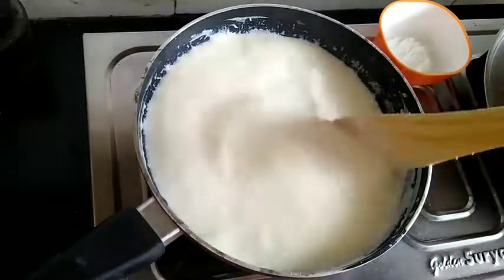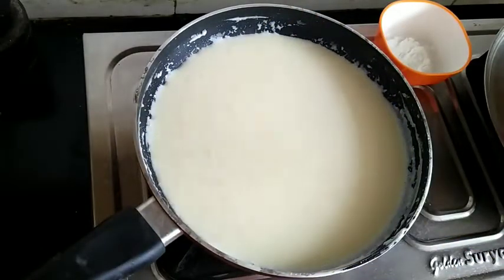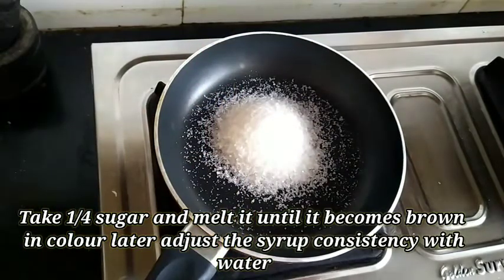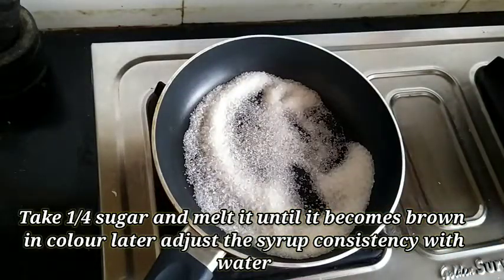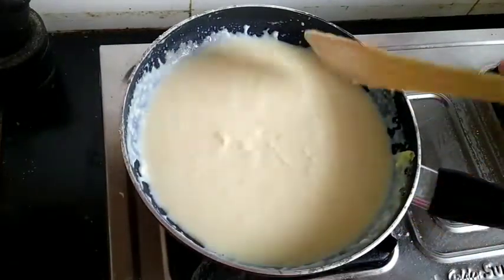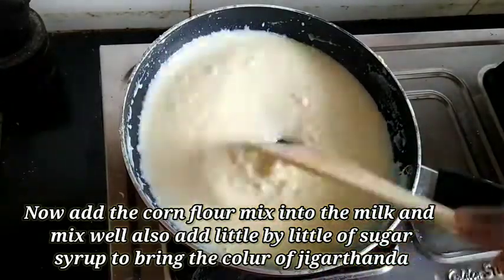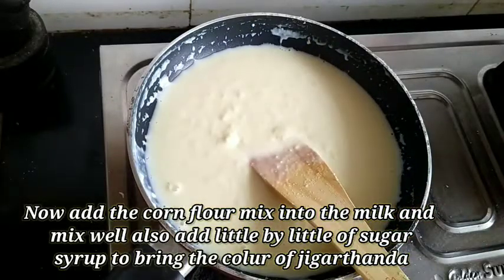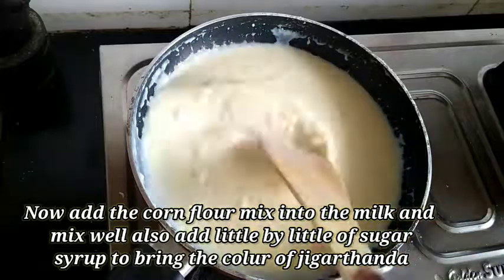Let's add some sugar syrup to the ice cream. Put the syrup in the brown color and put the ice cream in the brown color. Add the sugar syrup — the color will be exact. Add a little bit; there is a dark brown color as well.